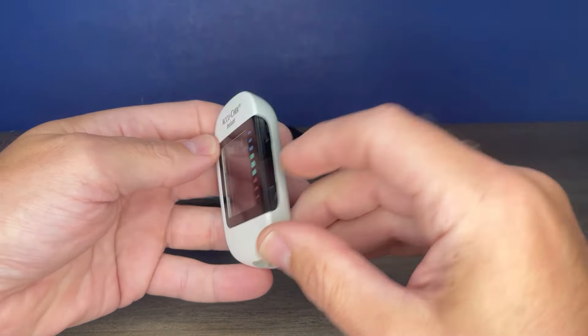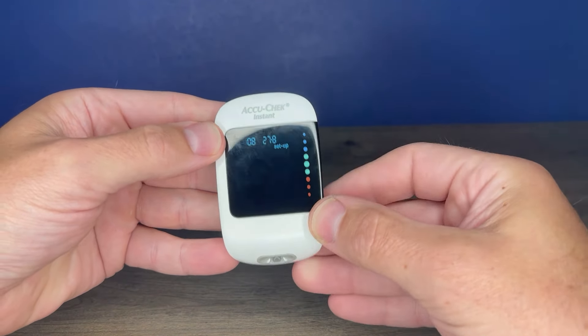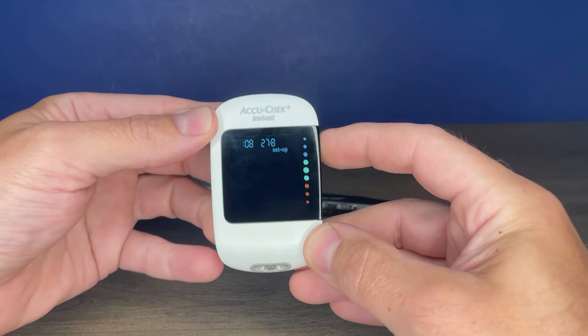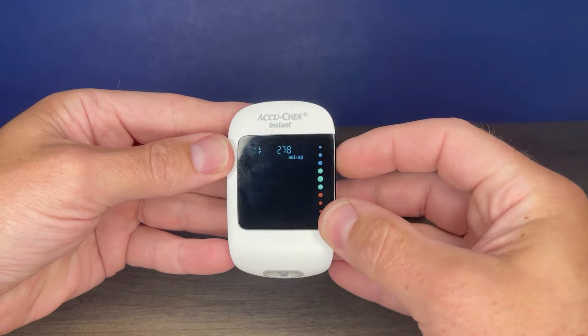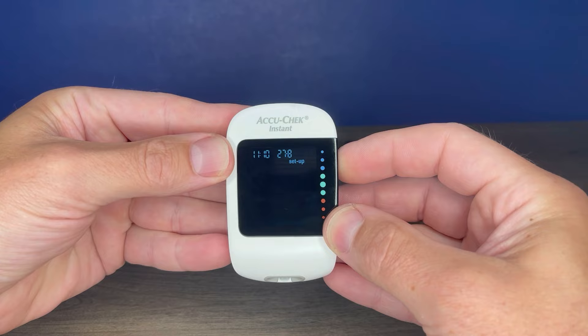That's your option to set up your time. Use the up and down arrows, starting with the hour, to adjust as needed. Once it's set to your local time, press and hold the top arrow button, and then it goes on to minutes. Again, use your up and down arrows to adjust the minutes. Once it's to your liking, press and hold the top button.